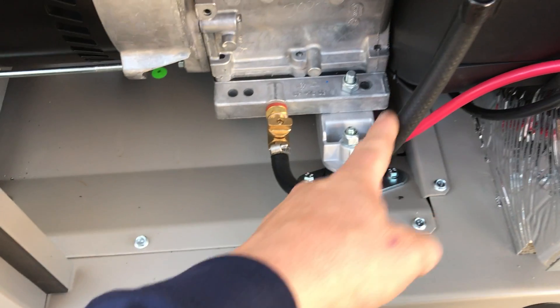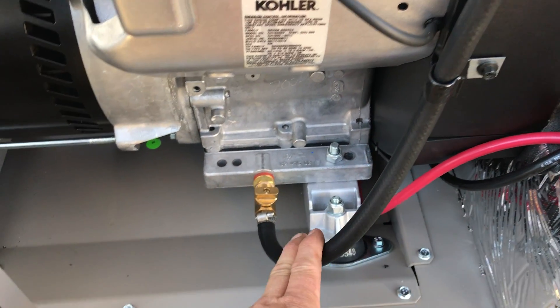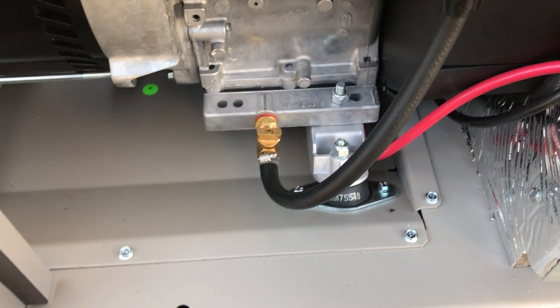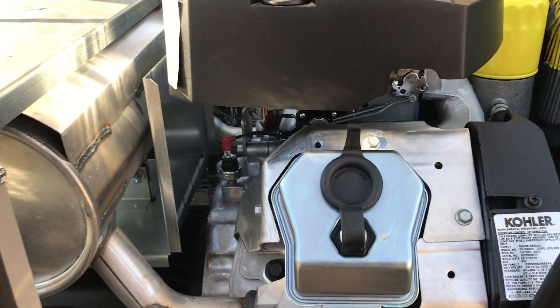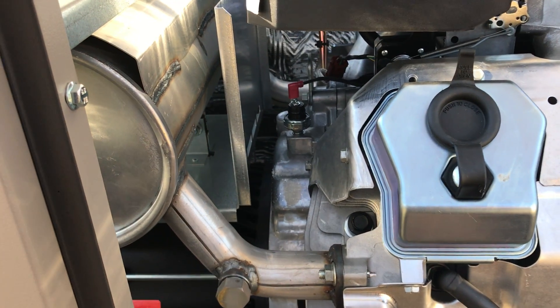This is your oil drain line. We actually use a pump on all of ours, but for the homeowner that wants to change their oil it's pretty simple: remove this door, pop this drain line down, open the valve, and let the oil drain out. If you're going to do that, you might want to run the unit for a few minutes to warm the oil so that it flows out more easily, or you could be out here for quite a while.